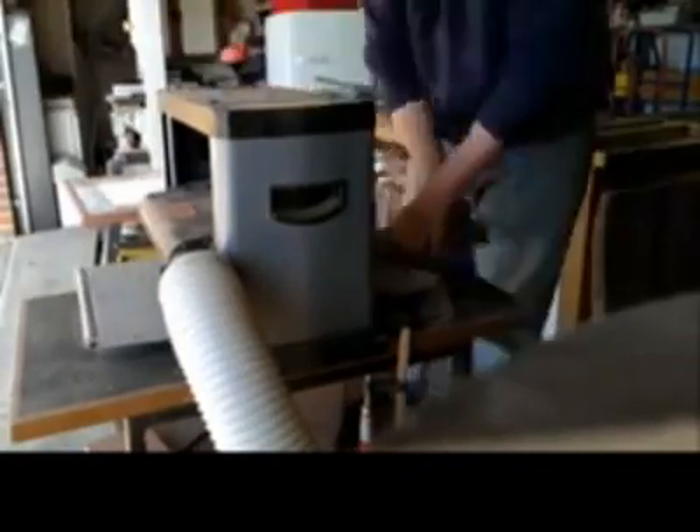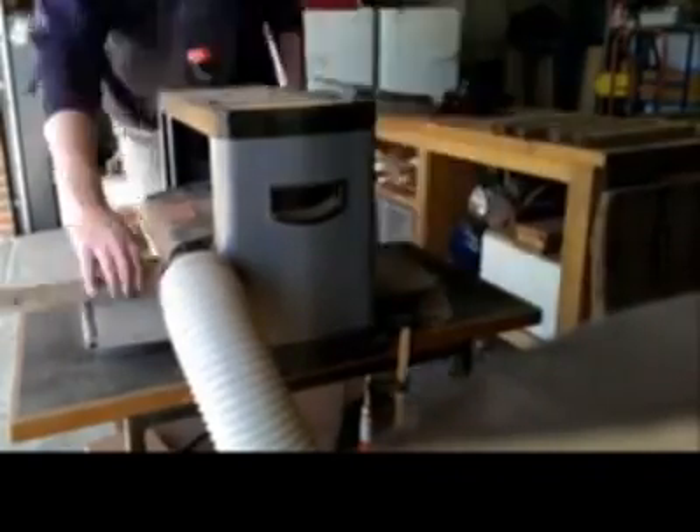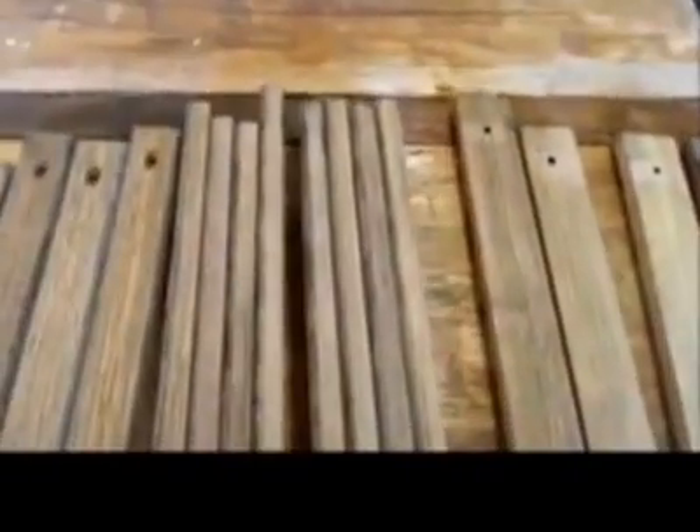They did have a round-over shape on them, so once I finished with the planer it was a matter of running them through a round-over router bit on the router table.